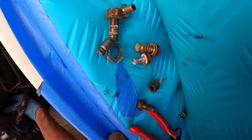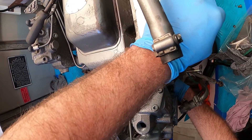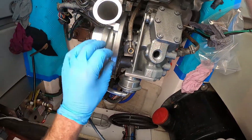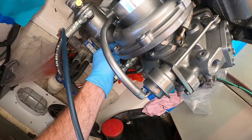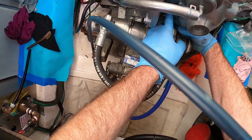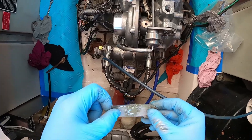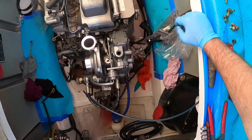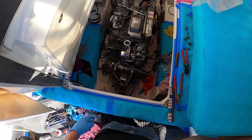Bolts three and four are the ones up underneath. Just bring this into position. Take the tape off the bottom if I can get it off - it's a little goopy from the oil. What we need to do now is get our gasket together for the drain, which I'll go and get, and start tightening down the bolts for everything else.